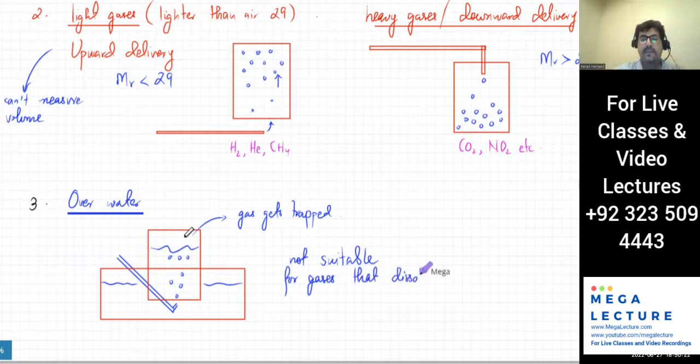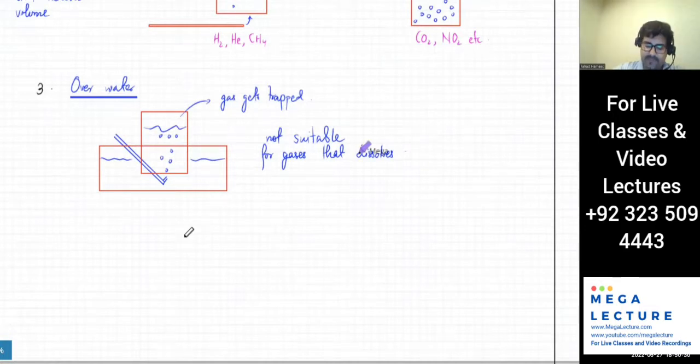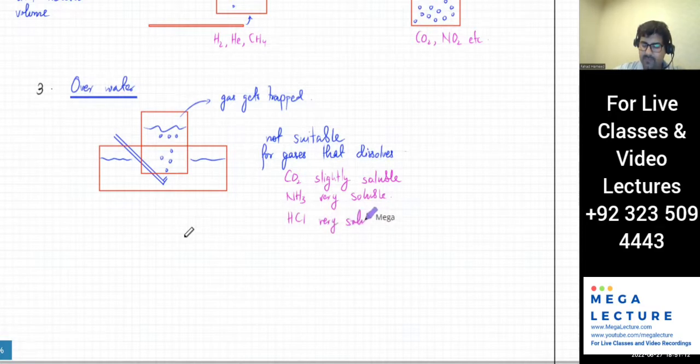Any gas that dissolves is obviously not going to work because it will dissolve in water instead of being trapped. Carbon dioxide is only slightly soluble — that's what fizzy drinks are — so it's borderline. Ammonia is very soluble. Hydrogen chloride as a gas also dissolves and is very, very soluble. Insoluble gases like oxygen will work fine for collection over water.